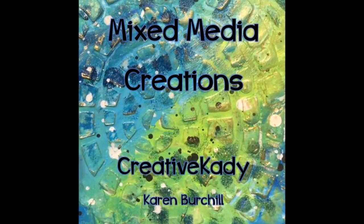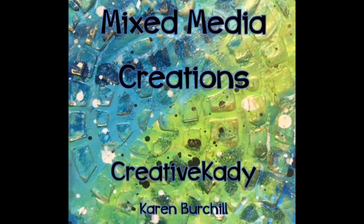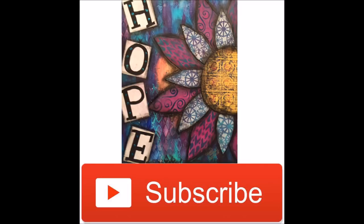Welcome to Mixed Media Creations with me, Creative Katie. Follow me on Instagram and see what I'm creating long before it hits YouTube — www.instagram.com/CreativeKatie. Don't forget to subscribe to my YouTube channel and please share this video and my YouTube channel with your creative friends.